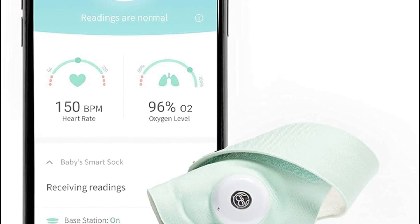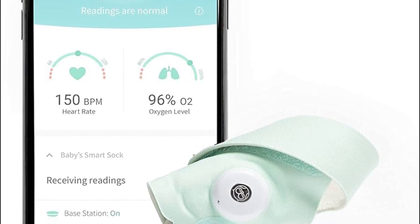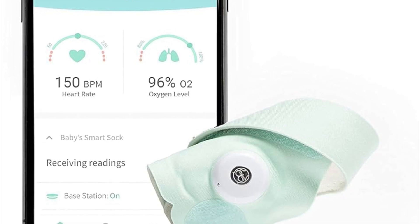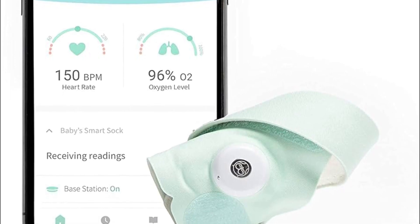First of all, you have to make sure the base station is plugged in and the Shock is charged. After that, you have to ensure you have the latest version of the Outlet app installed on your smartphone.